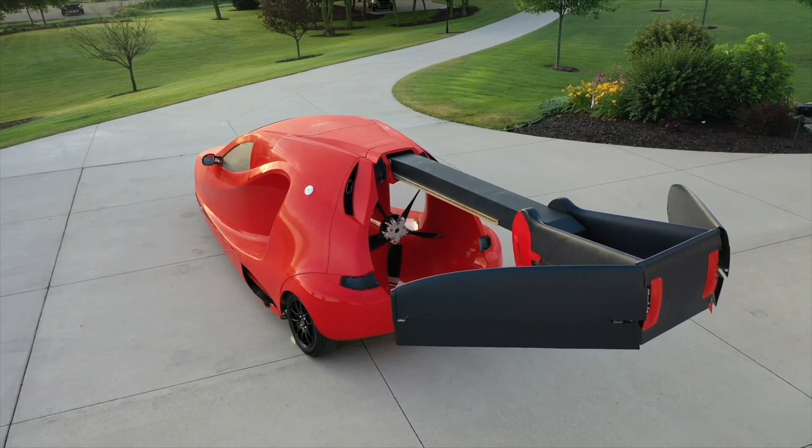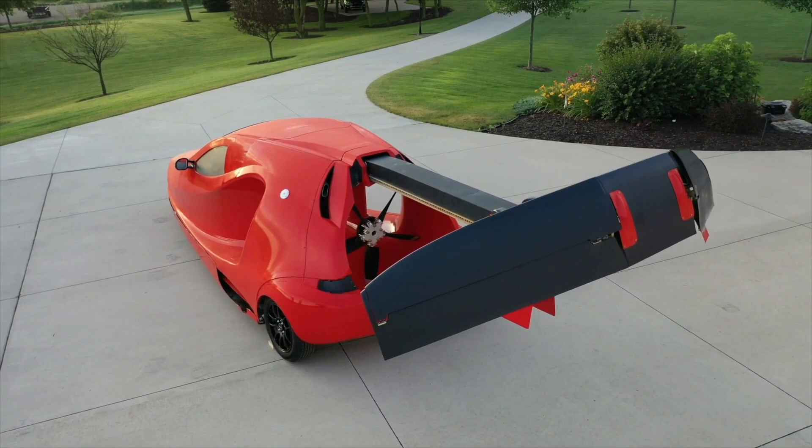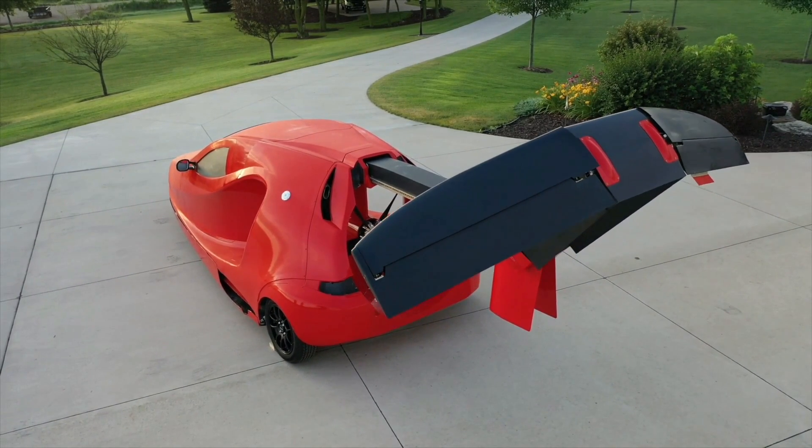The company has designed the Switchblade to meet Part 23 standards for full certification as well, so a fully certified version may one day be available.